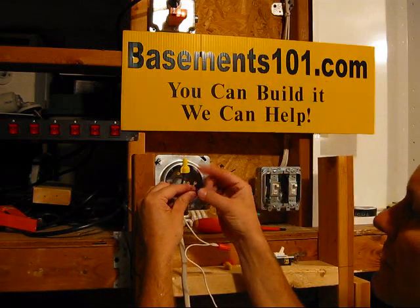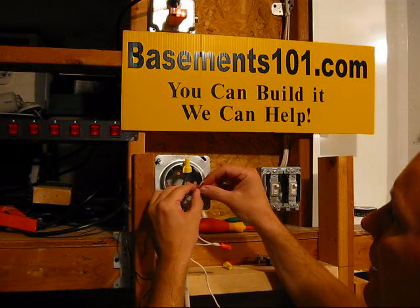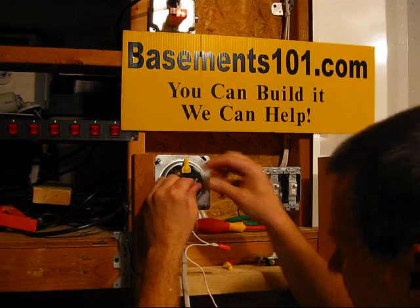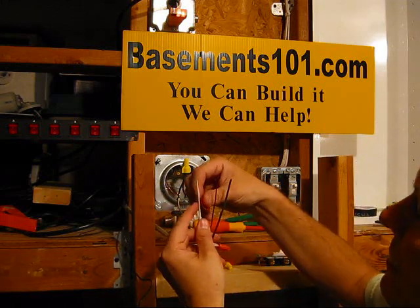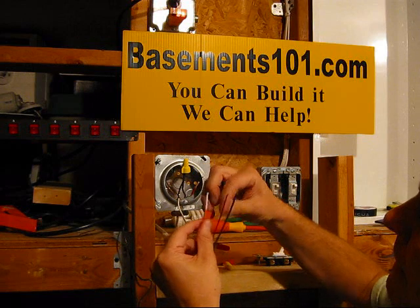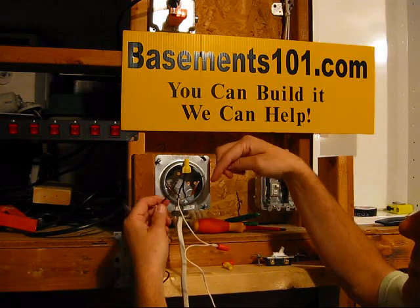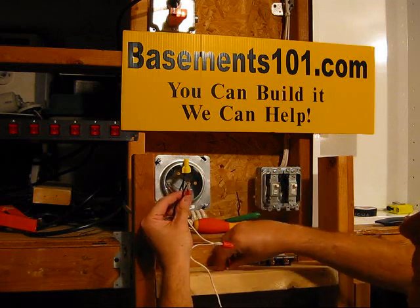We've got the new piece of white Romex coming in. We want to mark that so we know it's a hot wire, because it's going to be hot coming back from the switch. I'm putting a little piece of colored electrical tape around it, and then on the other end going into the switch I'll do the same thing, so we know it's going to be a hot wire coming out. This white wire is coming back from the switch — the power goes out to the switch, turns on or off, and comes back. So we hook this new colored wire up to the black, and that goes to the light.